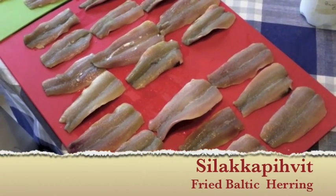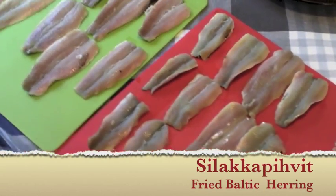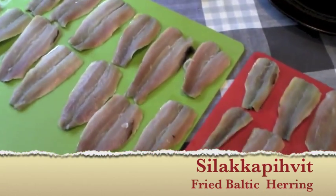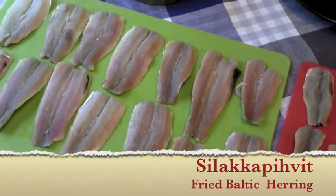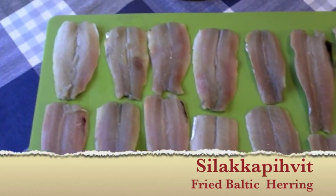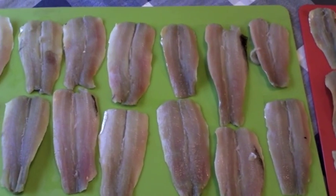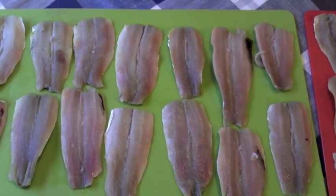Today we'll be mostly cooking Silica. This is a little fish - herring, I suppose. It's from, I don't know where exactly, maybe from the Baltic herring.